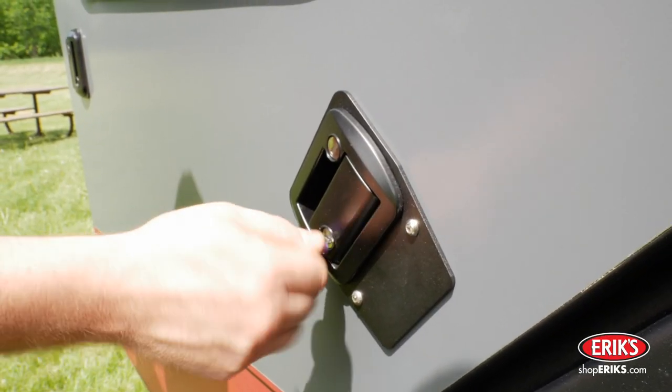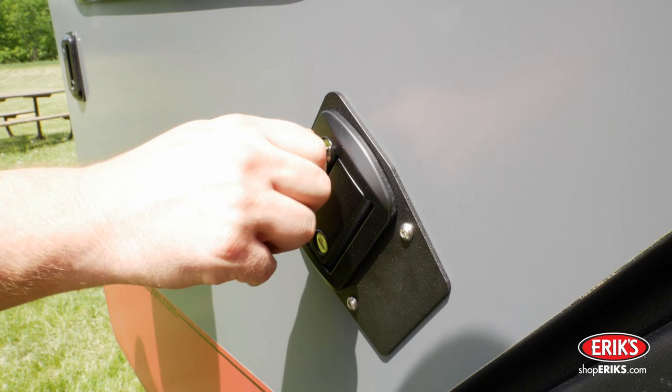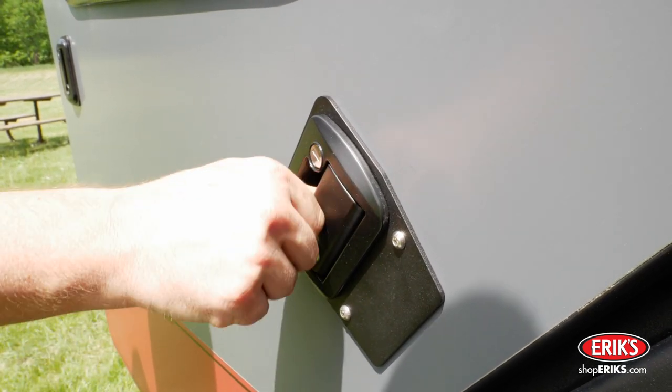Lock both the latch and deadbolt locks on all the doors and hatches to prevent any doors from opening while in transport.